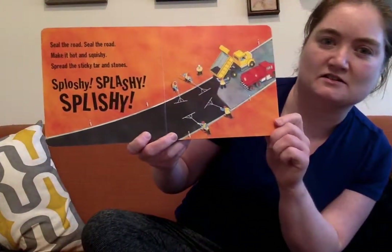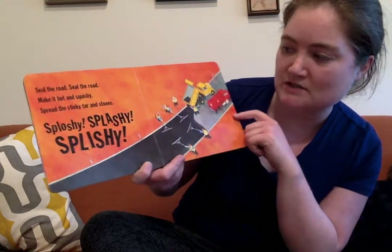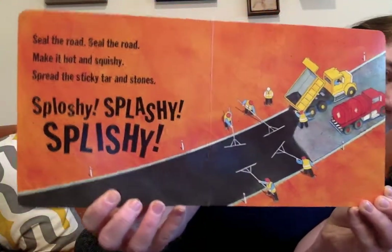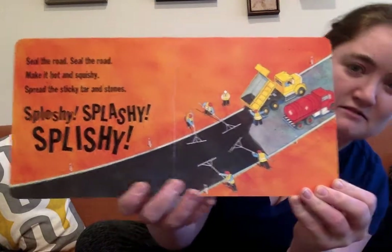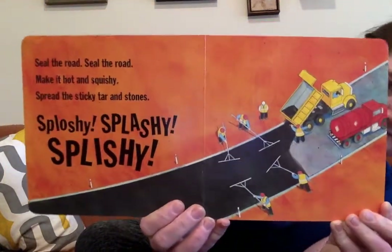Seal the road, seal the road. Make it hot and squishy. Spread the sticky tar and stones. Splashy, splashy, splishy. See these tools? Those remind me of baseball games — you ever been to a baseball game and sometimes you can see the workers spreading out the dirt on the baseball diamond to make it flat. I wonder if those are the same tools? No.